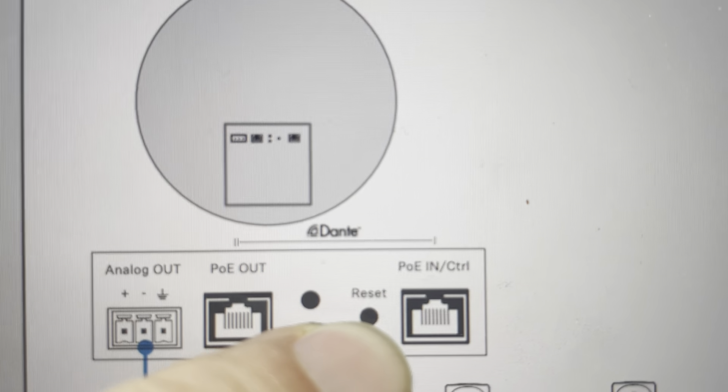It's pretty easy to do. All we need to do is come in here on this part of the unit where everything plugs in, and you'll see that there is a reset button right here. You'll need a paper clip or the tip of a pen or something like that to press and hold this button for five seconds. If you press and hold this button for five seconds, it will initiate the reset, remove the password, and be like it was when it came out of the box.